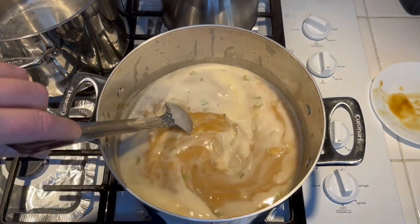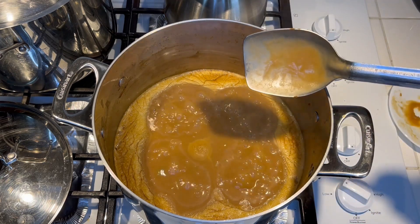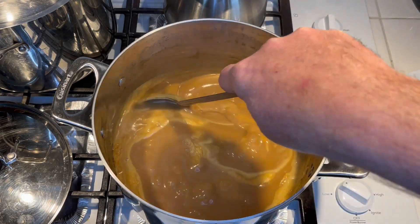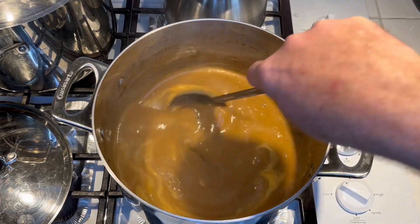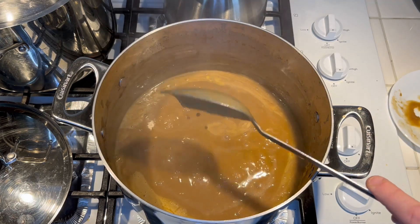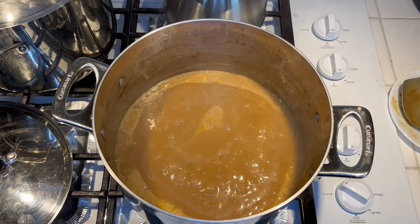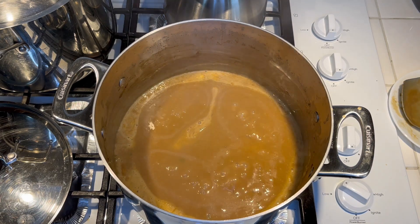We've been cooking about 30 minutes. By the way, get a spoon that's square on the end — it's really good for cooking stews, especially when you're making a roux. The gravy looks nice and thick right now, but it's gonna get a little thinner when we add the chicken. At this point, go ahead and add the raw seasoned chicken.